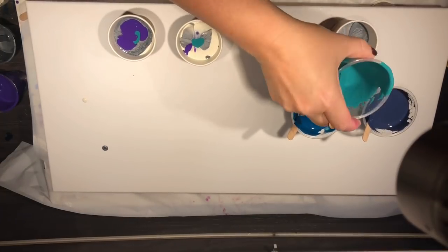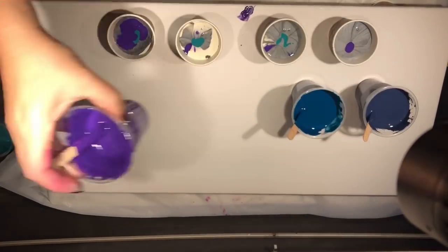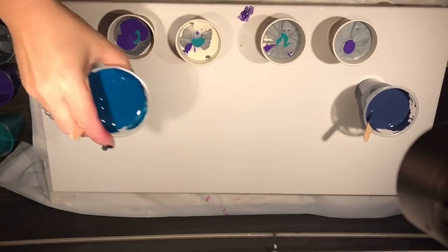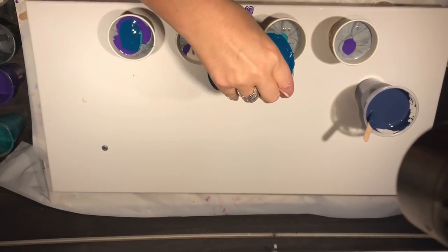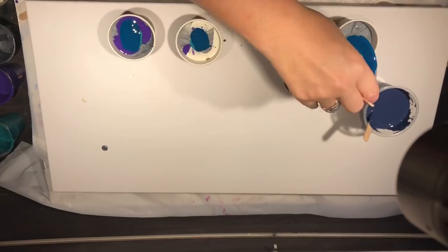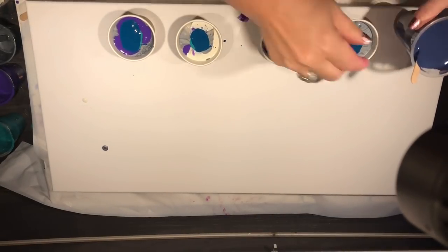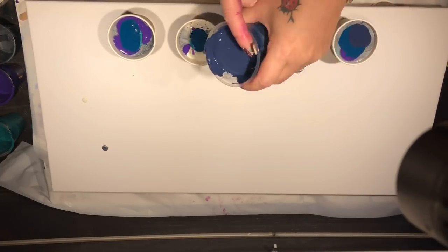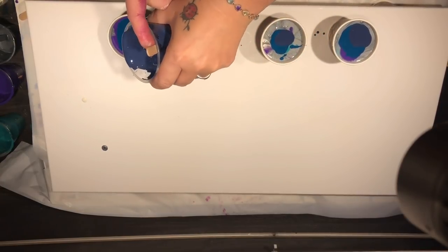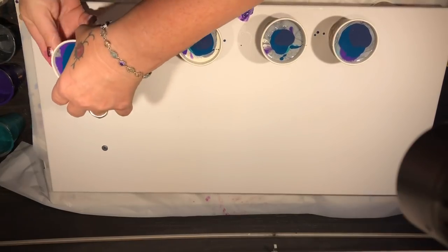Oh, I've forgotten to put Ultraviolet in this last cup because I was too busy thinking about how I was pouring. I'm using these nice little 100ml paper cups today. I'm thinking I might even try a bit of a ring pour with this palette, just so I can see how it looks. You can do a flip cup, a dirty pour, a ring pour, a puddle pour — all using the same colors and get a different result each time.